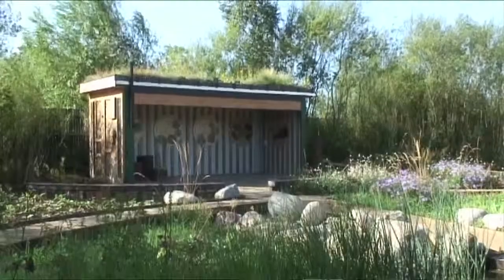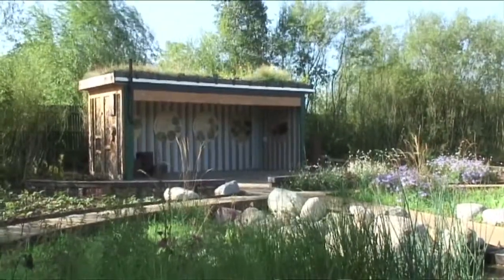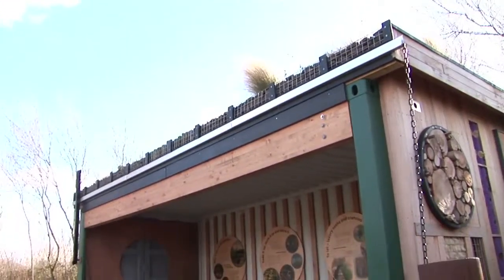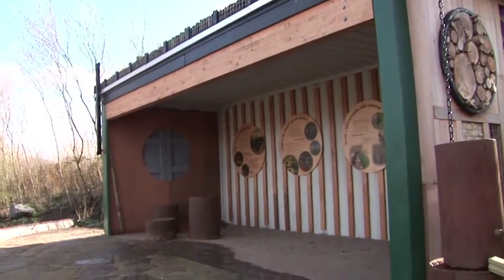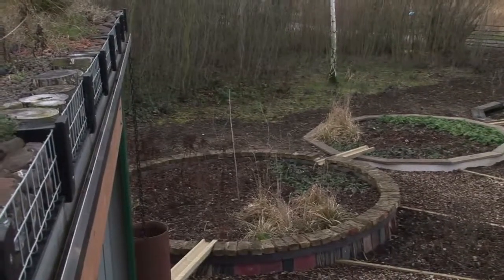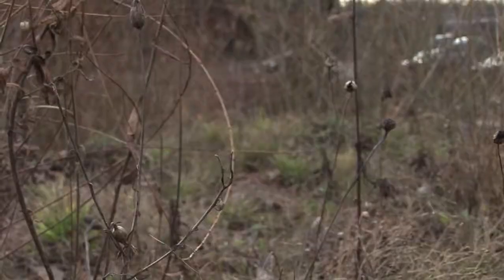There's been a lot of interest in green roofs recently and we've done quite a few at the Trust. This is probably the best one we've done and I'm really pleased with it. It's on the roof of an old shipping container, so it's recycling in more ways than one. The materials up here are recycled as well — crushed brick — and the planting is a really interesting mix of drought tolerant perennials and native plants which encourage wildlife.